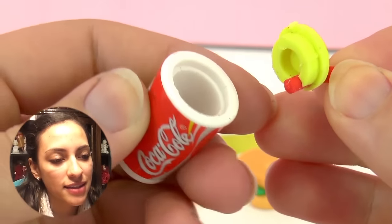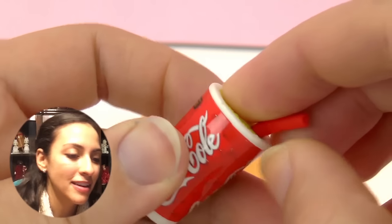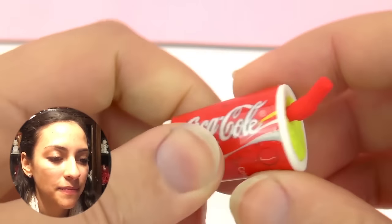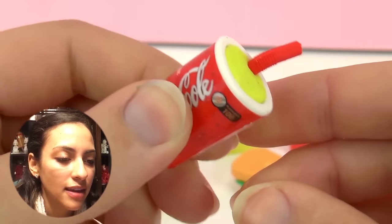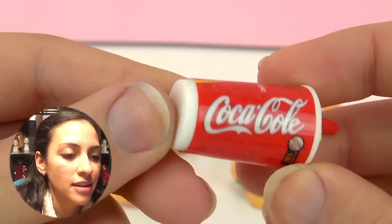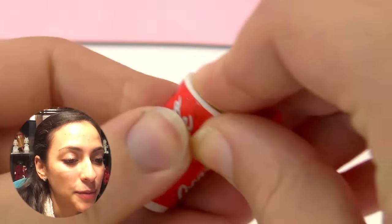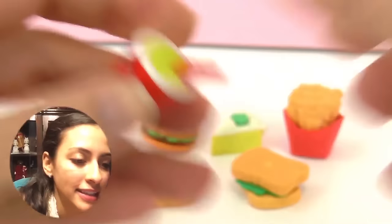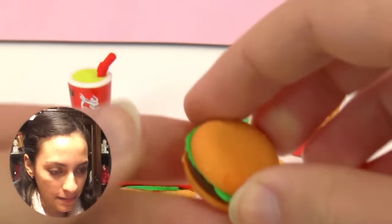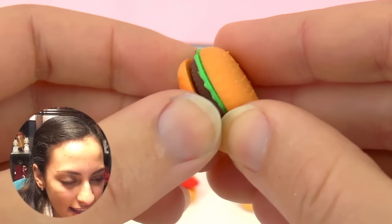Here is the coke, and the top actually comes off — you can see it here. It is squishy because it has nothing inside, so it is really cool. It actually looks like a real coke, just very very small. And here you have the burger, and it is also tiny.